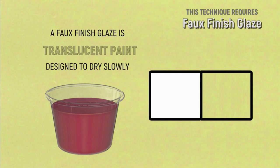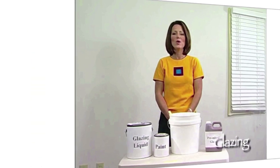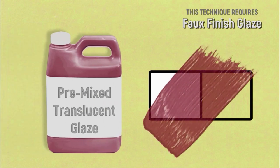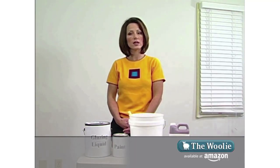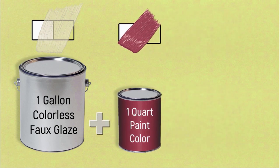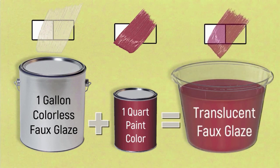In order to do your faux finish, you will be using a glaze. A glaze is translucent paint that's designed to dry slowly. When you're using glazes to create your faux finish, you have two options. You can either buy premixed glazes — those are glazes that have color in them already — or if you want to customize a color to create a glaze, you can do that by purchasing a gallon of faux glazing liquid and combining it with a quart of paint. The ratio is four parts glaze to one part paint. Put it together and mix it up and you have a glaze.